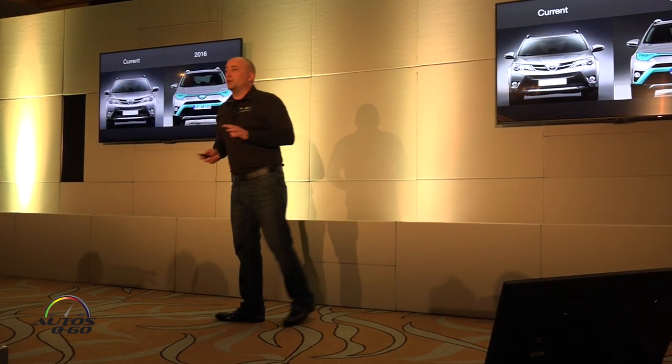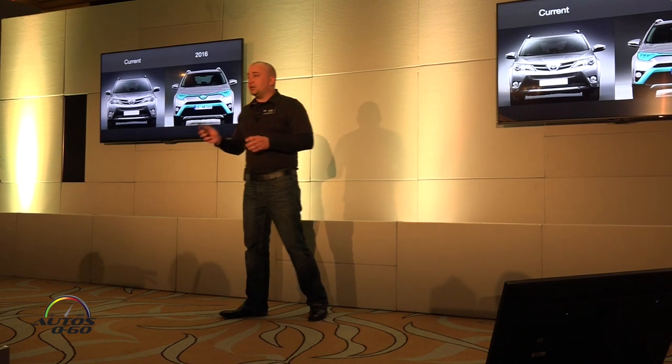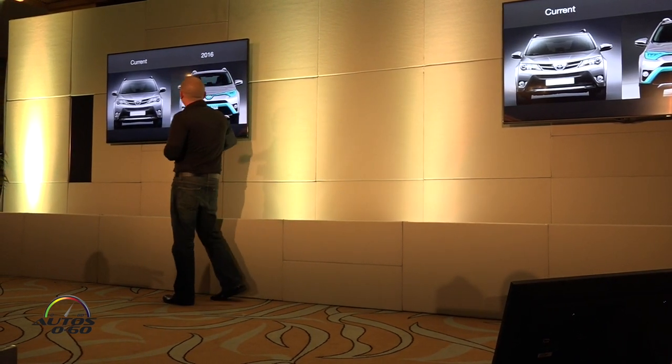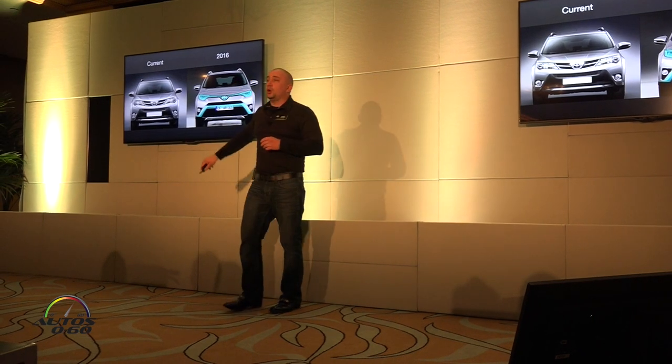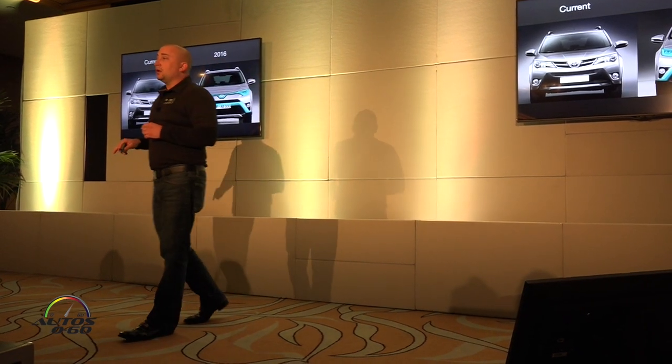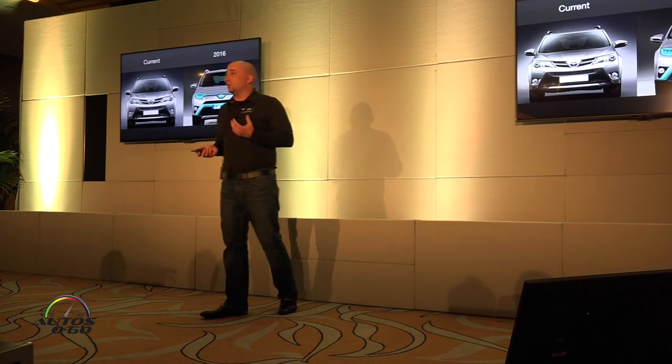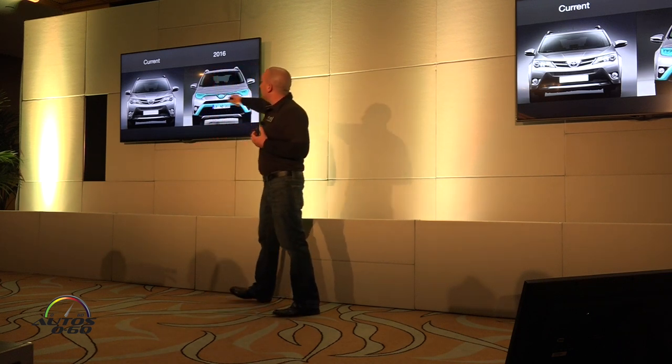On the exterior, we're going to cover this very quickly so everybody can get their opinions of what it is, but I'm just going to show you what's changed and the idea behind it. Front end — all new from the hood line down. It's a new thin upper grille, and a lower, bigger, bolder trapezoidal grille you'll notice on the front end compared to current.